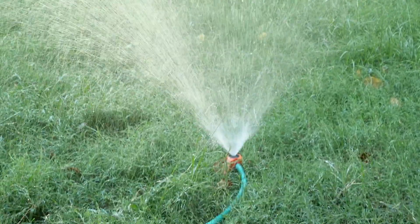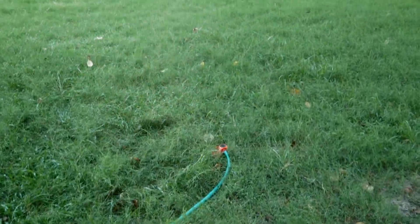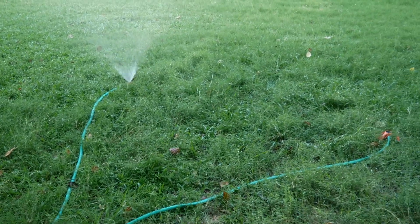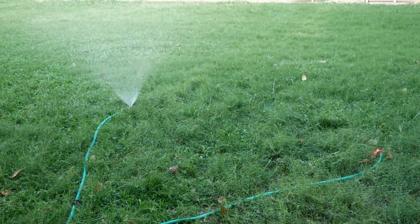Welcome to the Asti Feynman Challenge. Today our team is excited to show you our project called the automation watering machine.